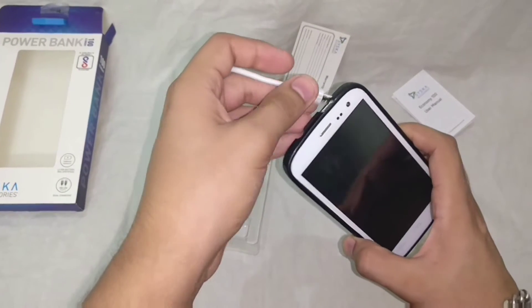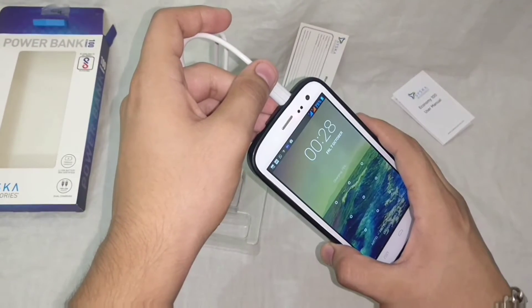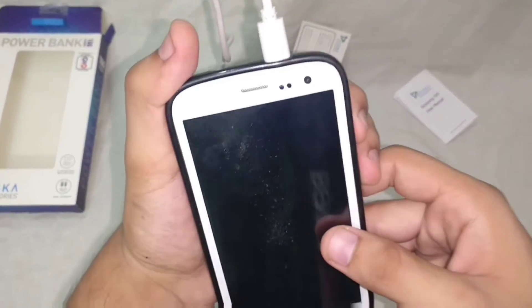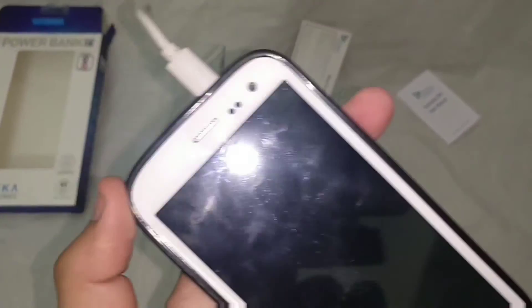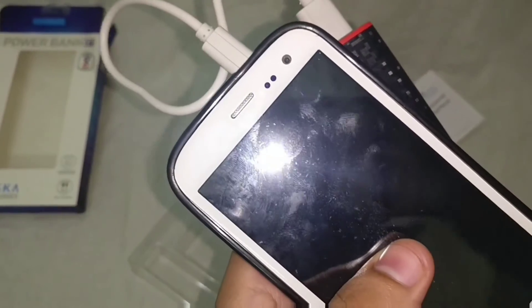The charging speeds are fair enough and I am quite satisfied with it in comparison with other power banks in this price range. You get this power bank for about 1,300 rupees or maybe a little less. I will be mentioning the best buy link in the description below as asked by the viewers.